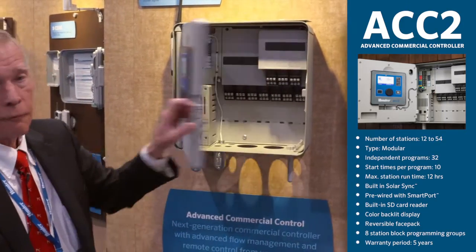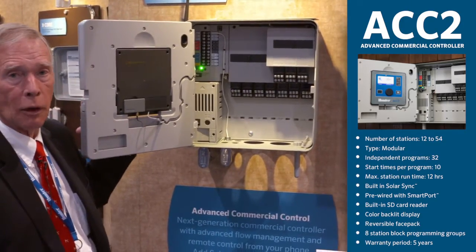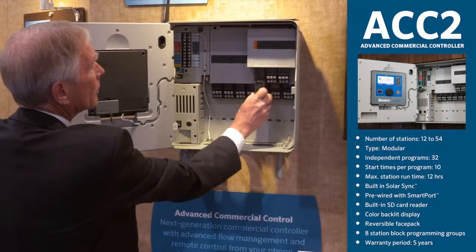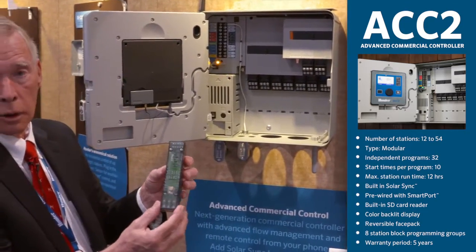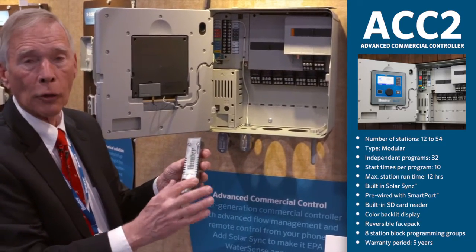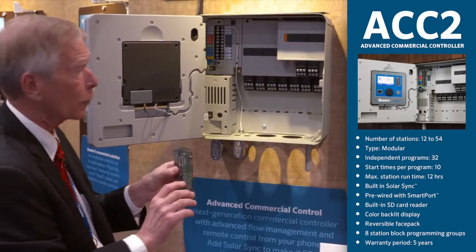We've got 54-station conventional output with beautiful new backward-compatible output modules, all now standard with extreme service surge protection.